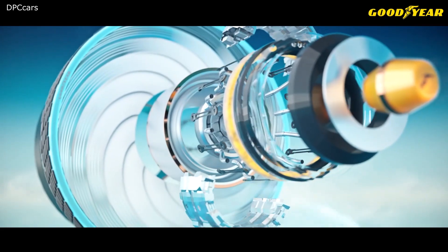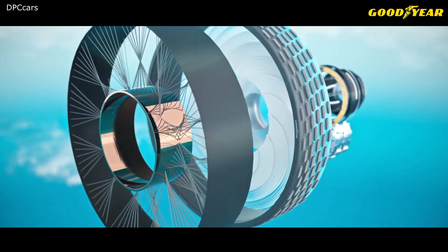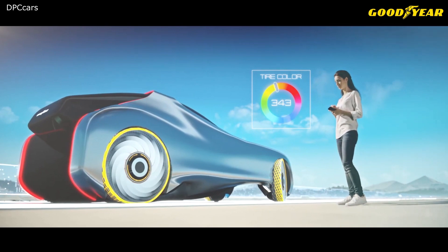Filled with a customized liquid compound, these capsules allow the tread to regenerate and the tire to adapt over time to climatic circumstances, road conditions, or simply how you want to travel.